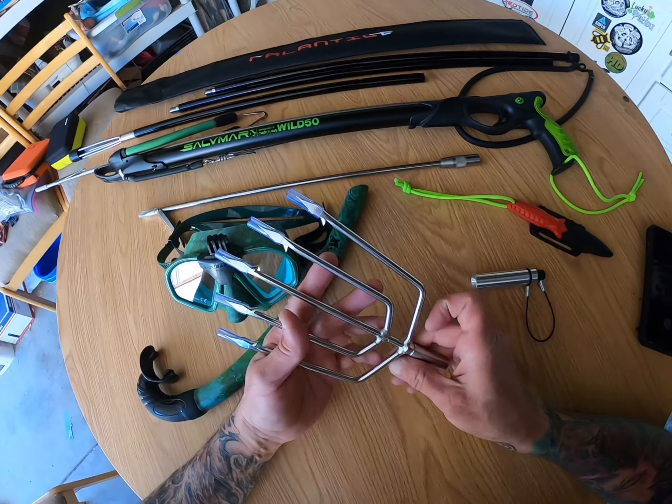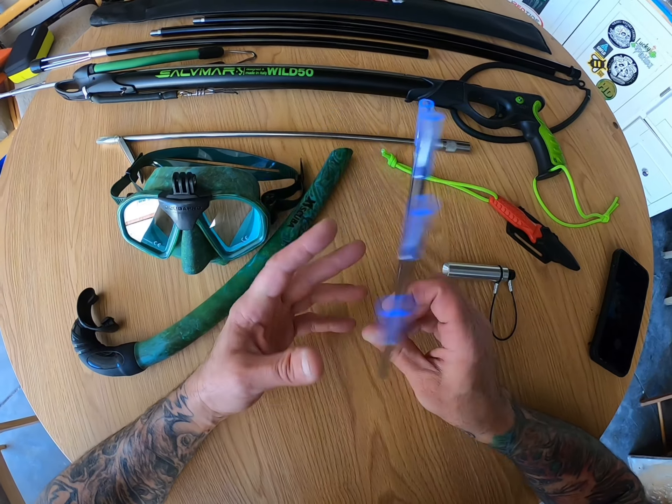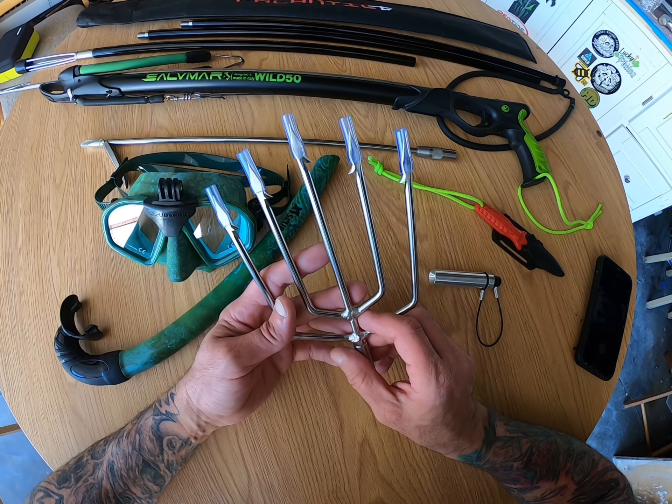Next we have this five-prong trident that'll be attached to one of my three Hawaiian slings.